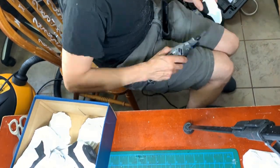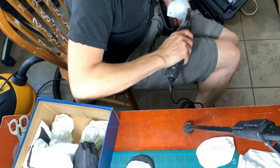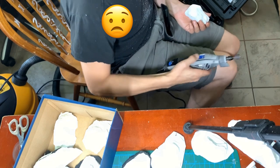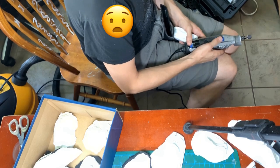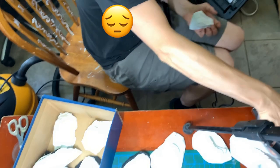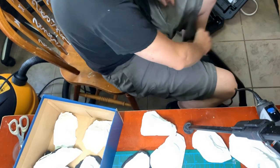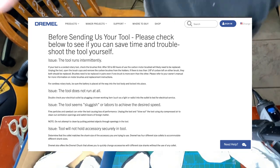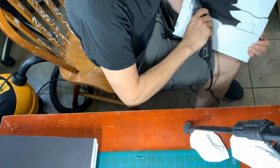My Dremel seemed to be holding up alright. The couple of times where I thought I sensed it losing power, I shut it off immediately and it was fine when I turned it back on. And then it completely died. It took two tries to get it to turn back on, which was very concerning. But some googling brought me directly to their FAQ, which said there was probably fine particulates interfering with the brushes in the motor. I didn't have any compressed air, but a quick puff from my lungs and she worked fine for the rest of the project.